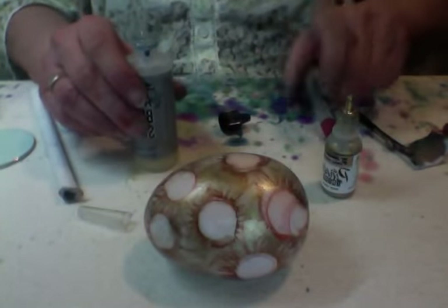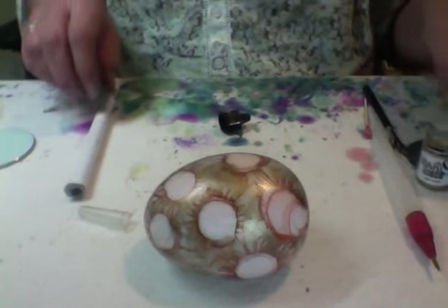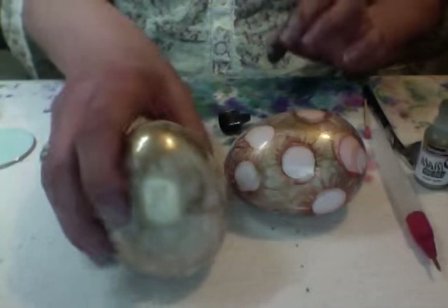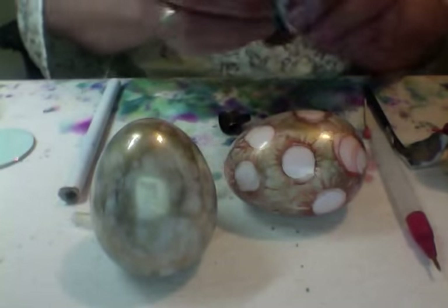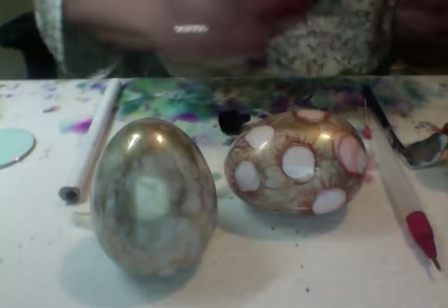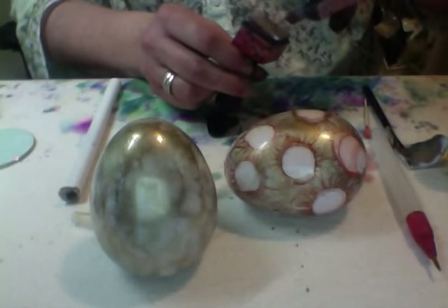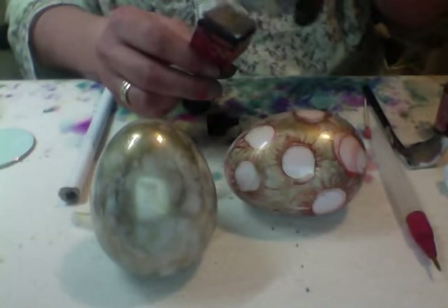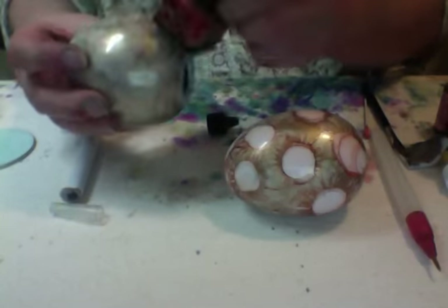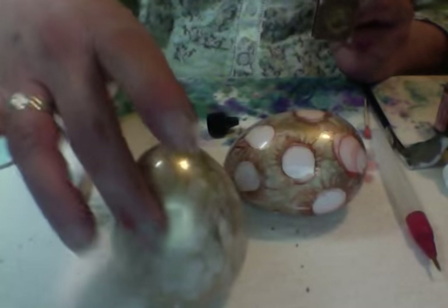Hi everybody! I have another two color wonder discovery that I thought I would share with you. I have taken an egg and put the pinata gold and salmon on my blending tool with some blending medium, then just daubed over the egg and rocked it on to give it a nice coat. It's really pretty even just by itself — looks very marbly.